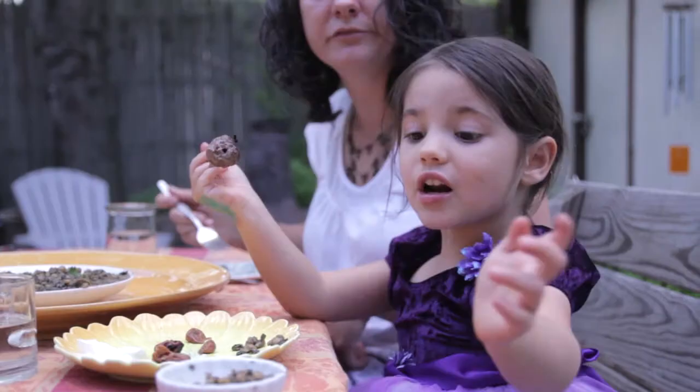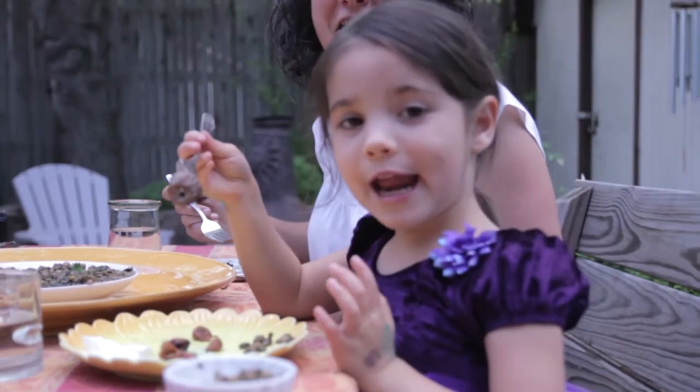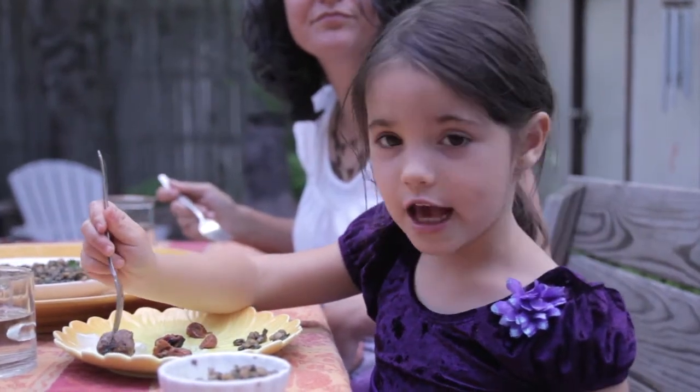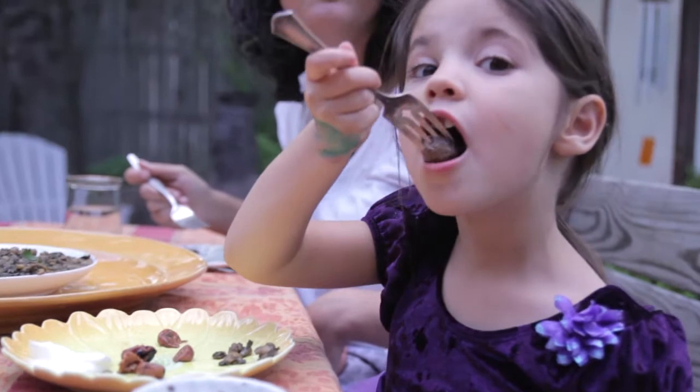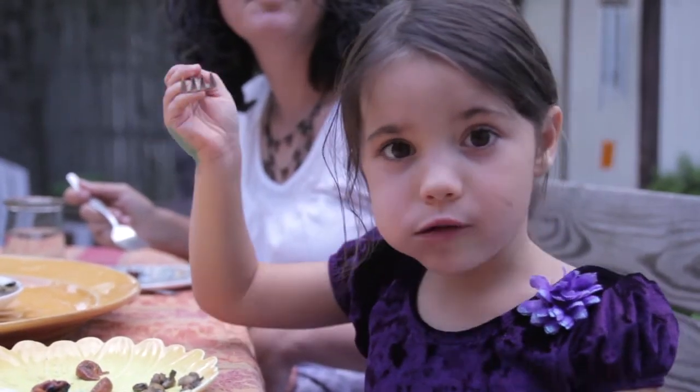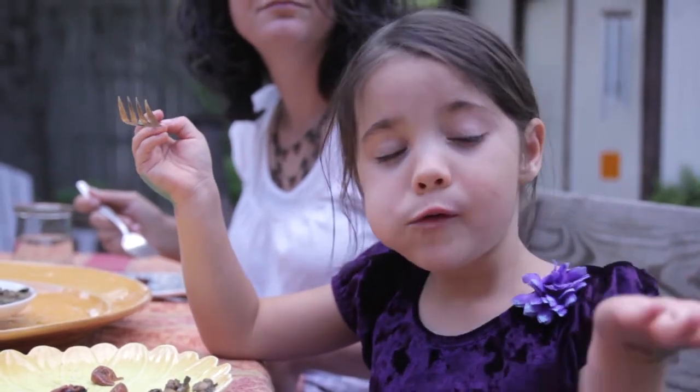I thought it would be funny if she pretended the camera was a little kid. Baby camera, I want you to know — dip it like this — it's good, right? Good.